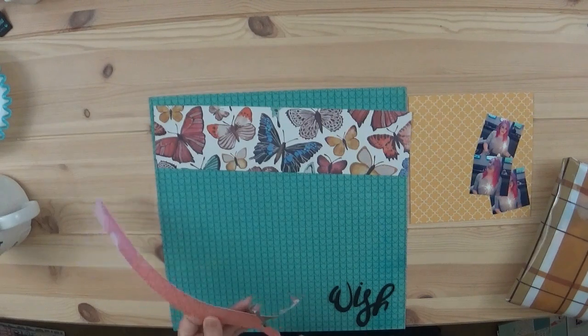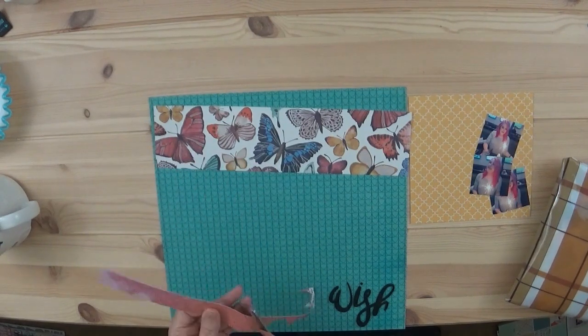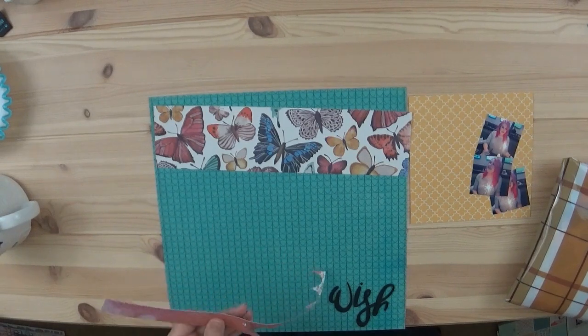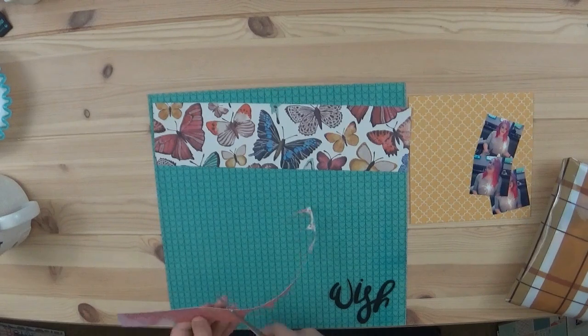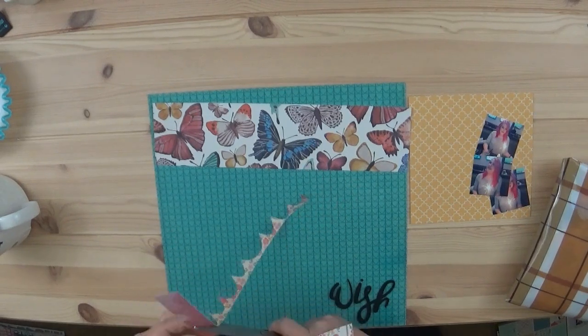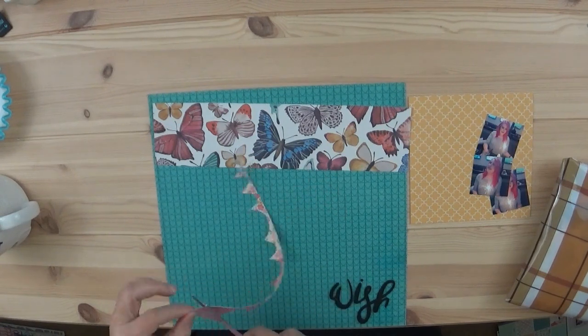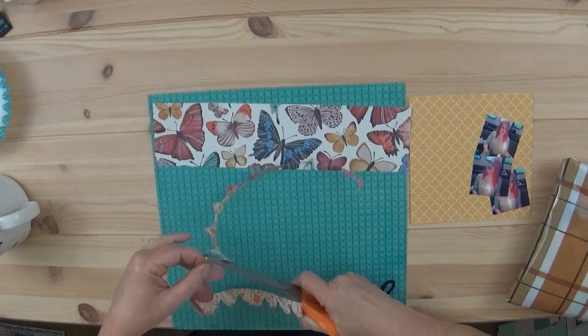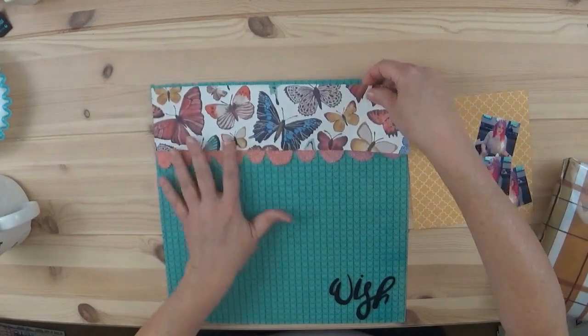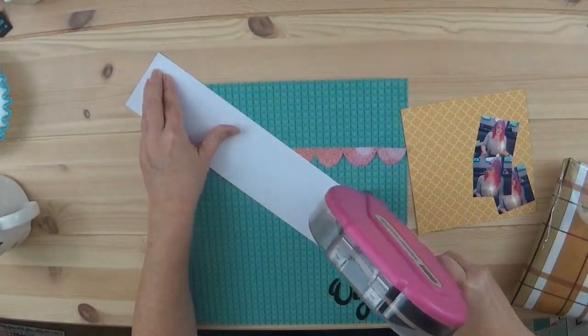I showed the photos — they're very tiny, I think they're two by two. I normally don't do photos that small but I wanted to do something a little bit different. These are photos of my daughter on her birthday, just last month, and I wanted to use that butterfly paper, which was like the inspiration paper for this whole kit, and I haven't even touched it.